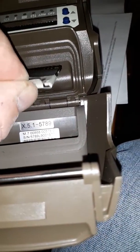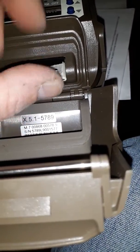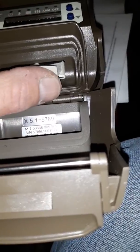Basically, you just want to put your SD card in the camera like so. Make sure you push it all the way in.